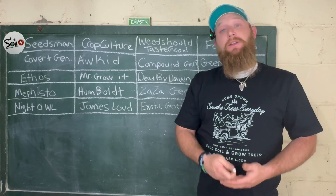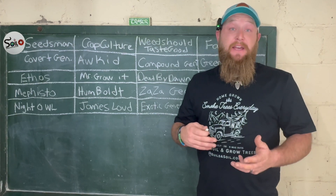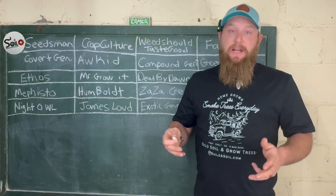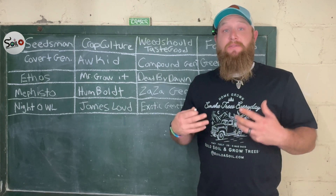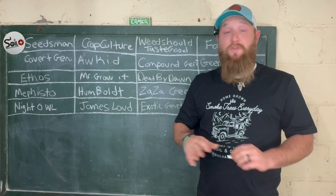There are easy seeds to run and harder seeds to run. When I say hard, I just mean some are more finicky on pH or nutrition — there are a lot of things that come into play with genetics. Think about the flavors, the taste, the yields — everything you want from that genetic when you're picking them.